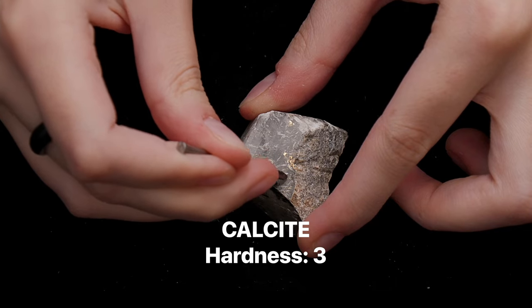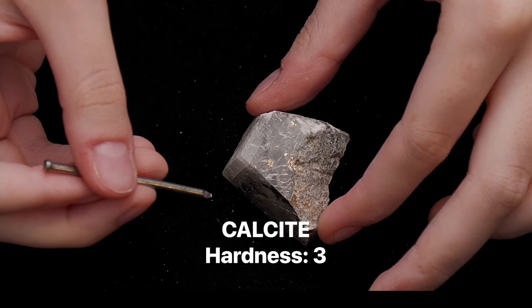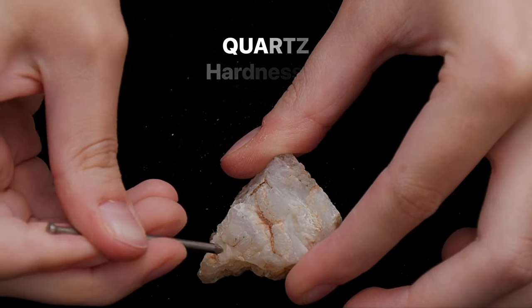A steel nail has a hardness of 6.5, so a mineral like calcite will be scratched by it, but quartz with a hardness of 7 will leave a mark on the nail.